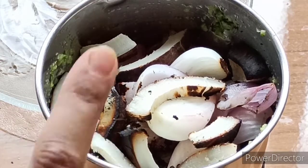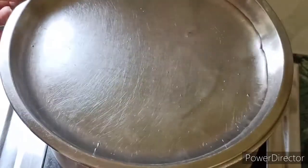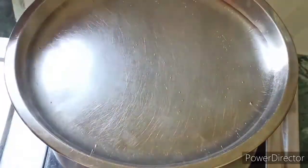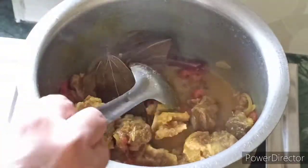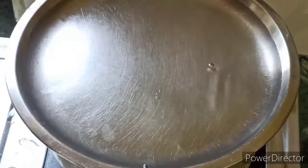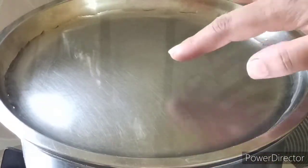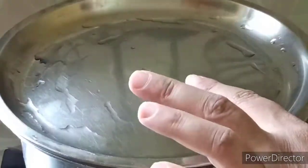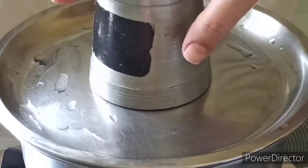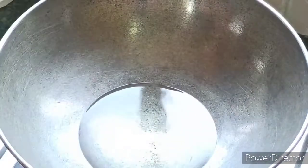Now let's go to our mutton. We have put it on medium to low flame. Then we will put the lid on the pot. We will cover this process for 15-20 minutes. We have added water and covered it for 20 more minutes. Now we are going to make the mutton gravy.